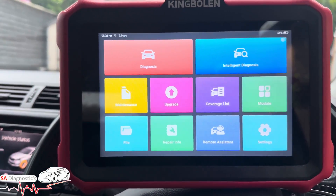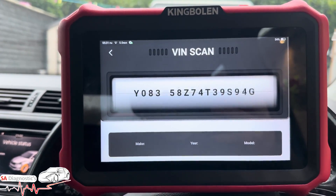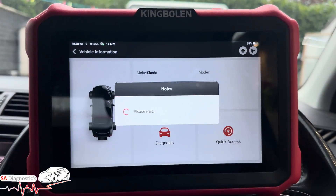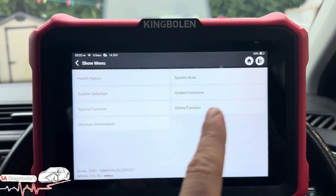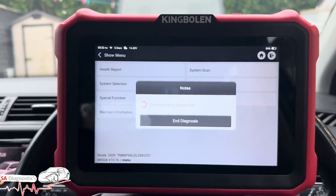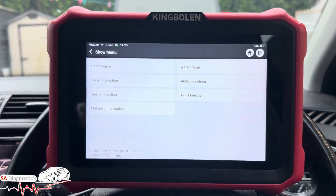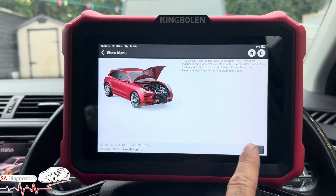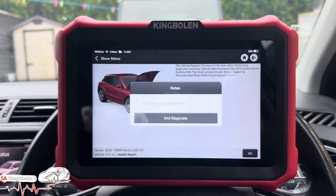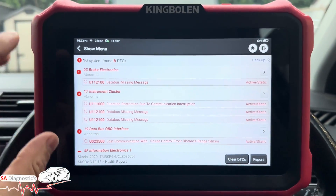What I like about it is you've got this hook that hooks onto the steering wheel just like that. We'll pair it up to this vehicle by clicking that — it's going to pair up and find the VIN and chassis. We'll hit Diagnosis, and before we go into the guide functions, we'll do a health report. You've got many different functions, but we'll start with the health report.